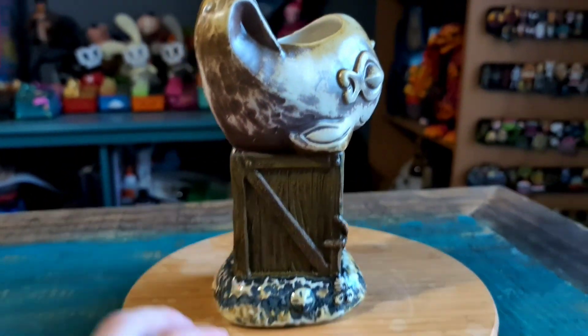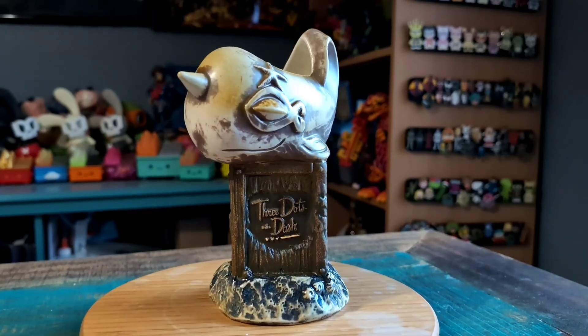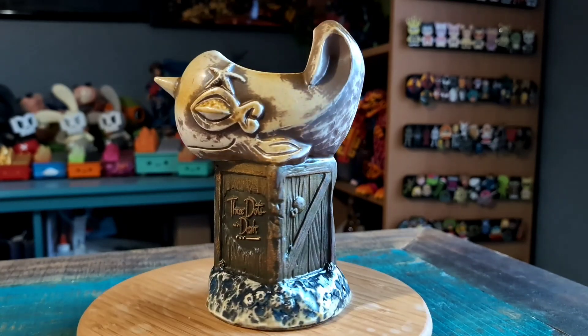Just a white glaze on the inside and showing it off like that. Boom. See how awesome this little narwhal is in all forms of lighting. Super cool.